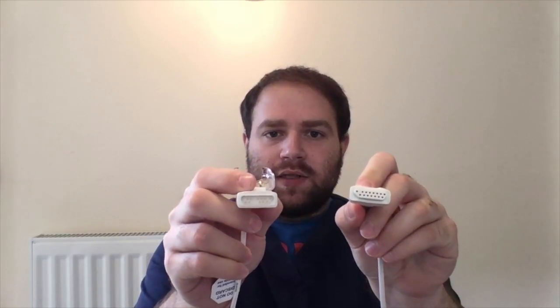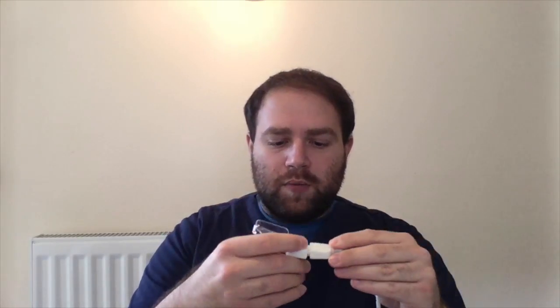This device can be used with all the probes that have an MLNCS connector. The probes are very easy to change, so if you break one or you just want to use a different one, you can easily and quickly do it.